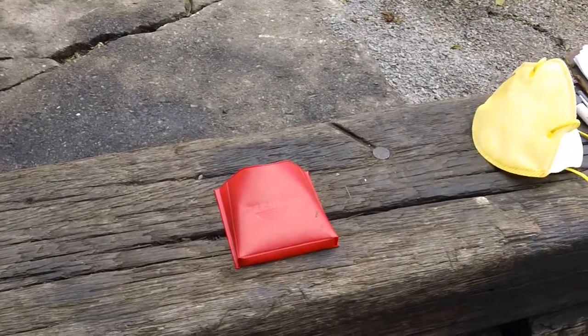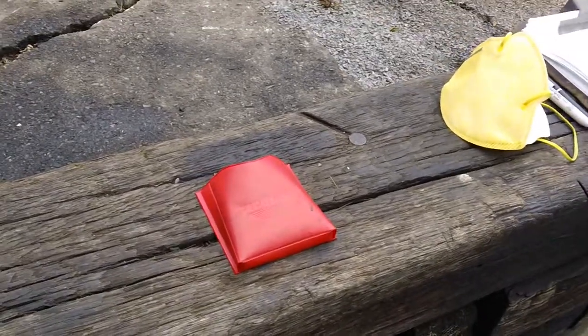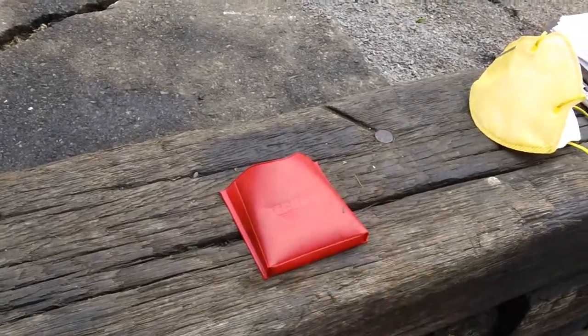Hey guys, Chris here back from CNH Smalls. I've got another quick video for you guys. I've got a tool here my father purchased probably about 20, 25 years ago.